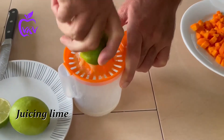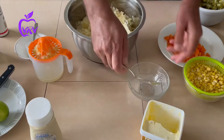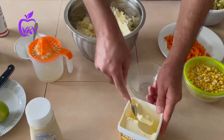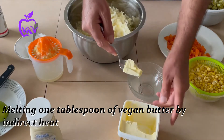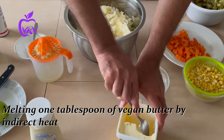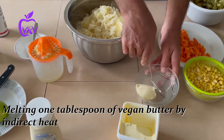We make juice from one lime — actually around one tablespoon — plus vegan butter. We just have to melt them; I melt them in a steamer.